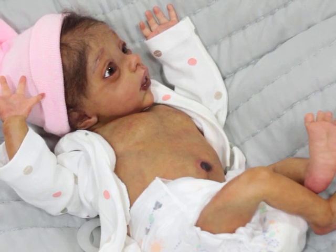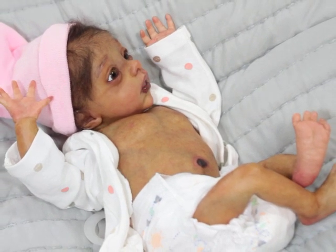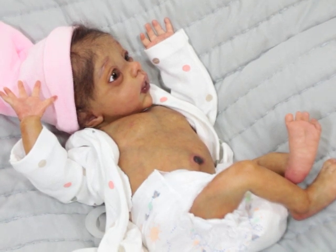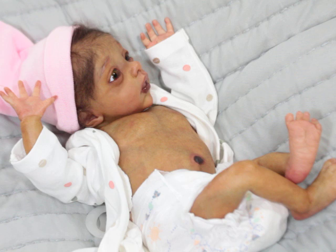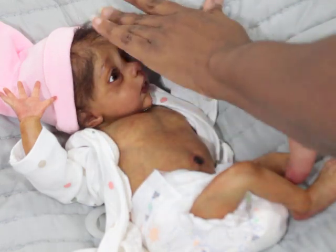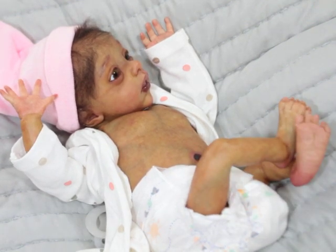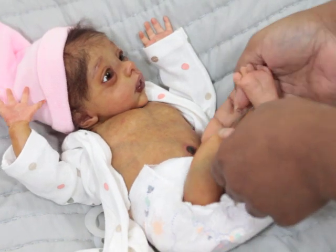Hello, welcome back to my channel! Today I have baby Piper and she is about 15 inches. Some of you may know she is a Half Pint sculpt by Marita Winters. She was painted and partially rooted by me — she's not done, I do need to go back and finish rooting her. I don't even remember where her hair is that I used in her head, but I'll figure that out. She is one of my forever babies.